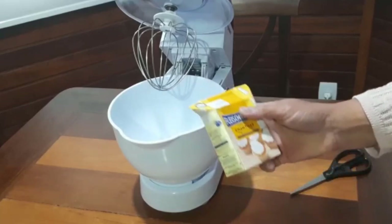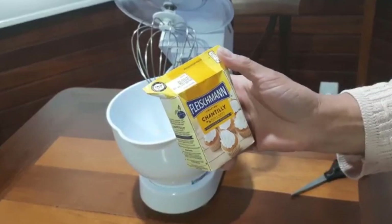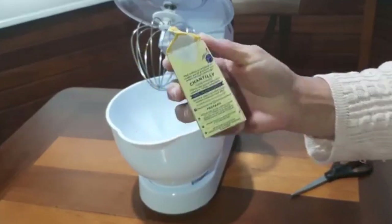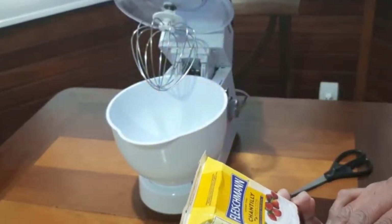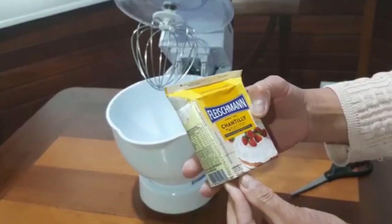Eu vou usar esse chantilly da Fleischmann, que é bem prático. Eu gostei dele porque ele vem nessa caixinha pequenininha e você usa e não fica aberto, né? Você pode usar ele todinho. Esse daqui tem 200ml.